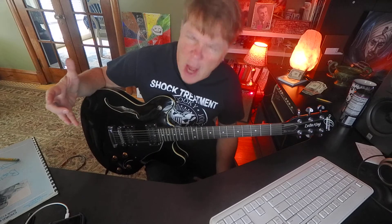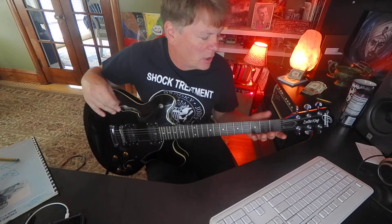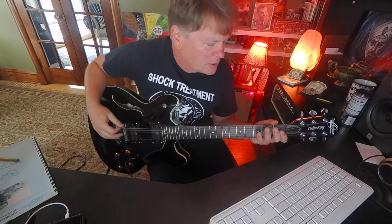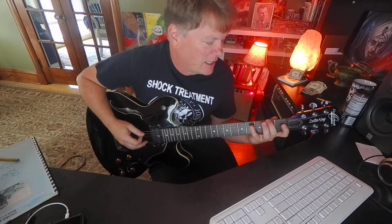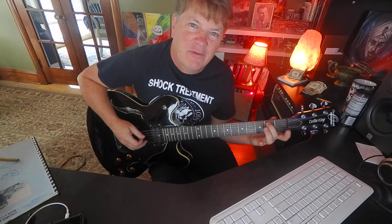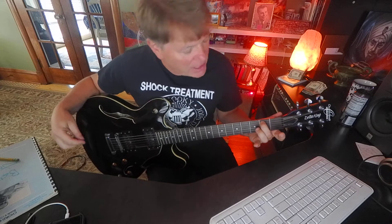You're not going to understand why it works. I just want to make sure everybody's got that. So again it's root, second, third, fourth, fifth — that's a B — and use your middle finger, second fret, fifth string.